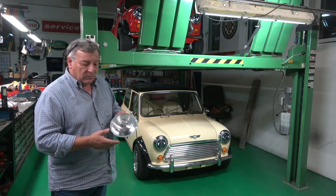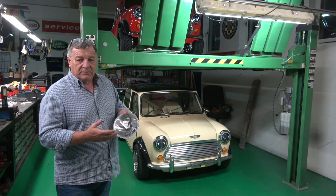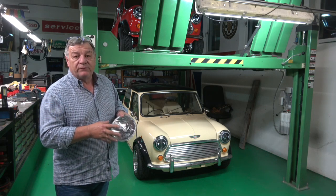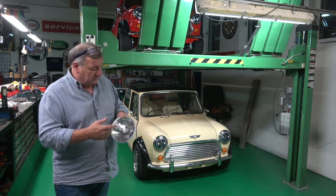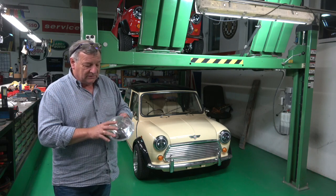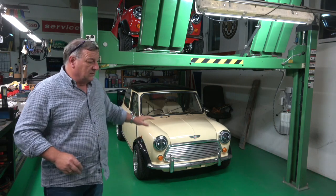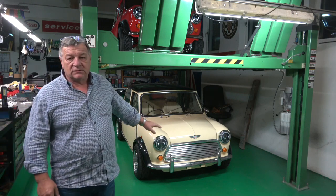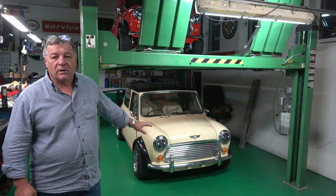If you want these, there's a company called Wipek — however you pronounce it — and they do them, but they are something like three, four, or five times more expensive because they are the real deal. These ones are copies. This is a genuine MINISPEZ one with a side light. These are copy ones, so just be careful. If you're paying 50, 60, or 80 pounds for these, you can be pretty sure they're not the genuine Wipek ones.